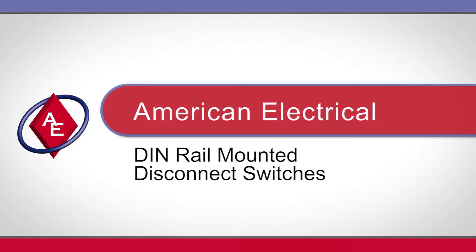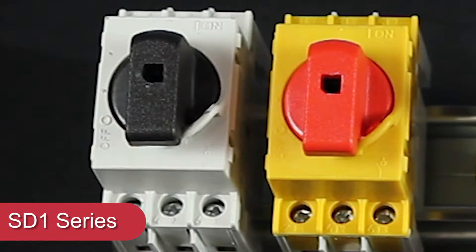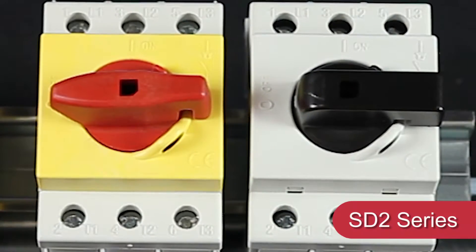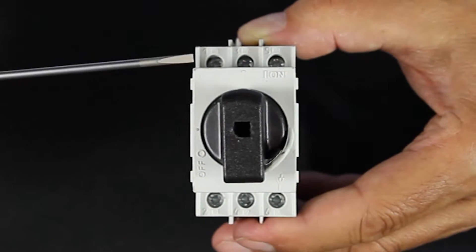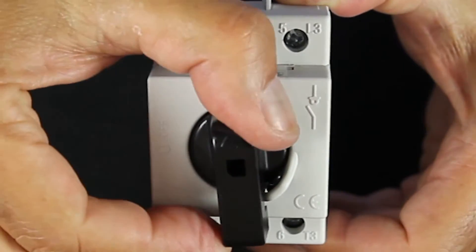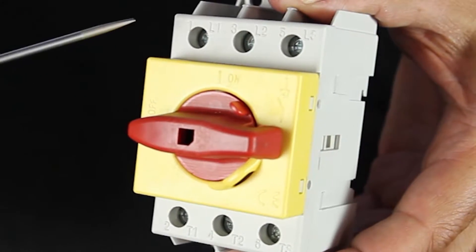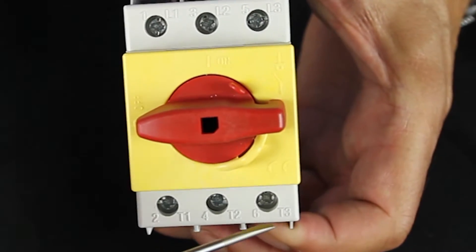American Electrical now offers DIN rail mounted disconnect switches available in two series: the SD1 series and the SD2 series. Both series allow control of three-phase devices or single-phase. When used as a single-phase device, the third terminal may be used for a remote sensing device on the switch position itself.